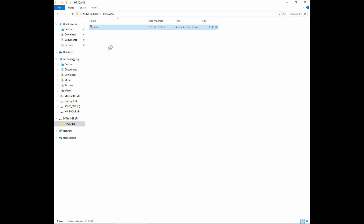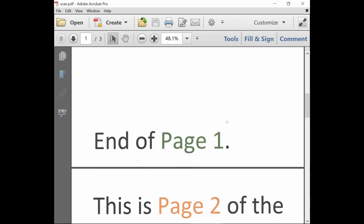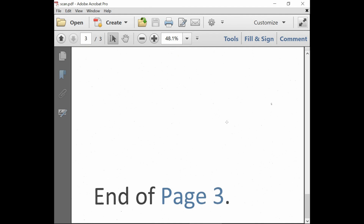Let's take a look. There are 3 pages in this document: this is page 1, this is page 2, and this is page 3. This is how you scan to a USB thumb drive for the HP OfficeJet Pro 7740.